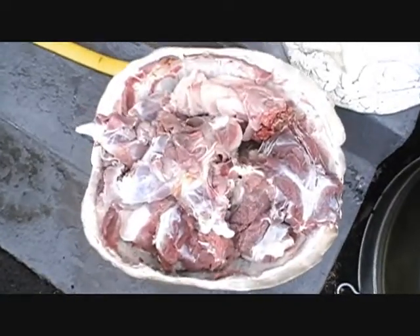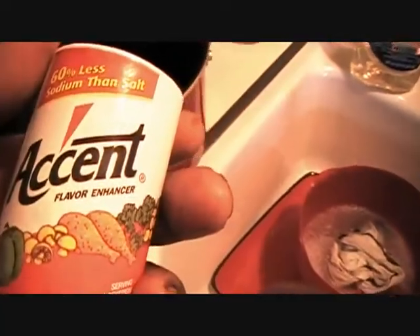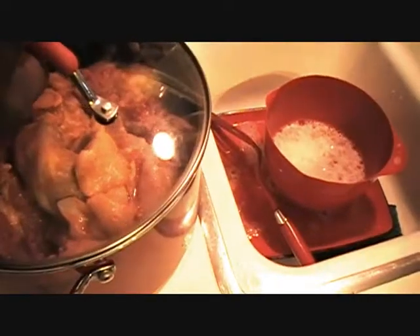We're going to take this in the house and soak it for a day and a half with meat tenderizer, seasoning, and wine vinegar. Got that all seasoned — looks nice. I'm going to put a top on it, put it in the refrigerator. I'm going to stick that in the refrigerator for 72 hours.